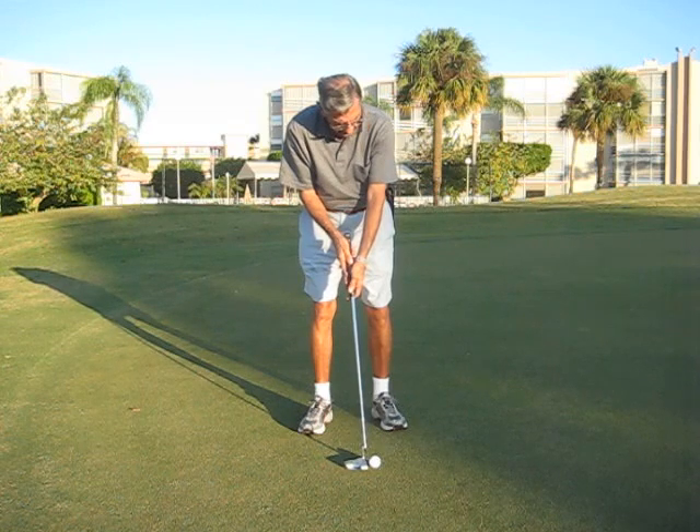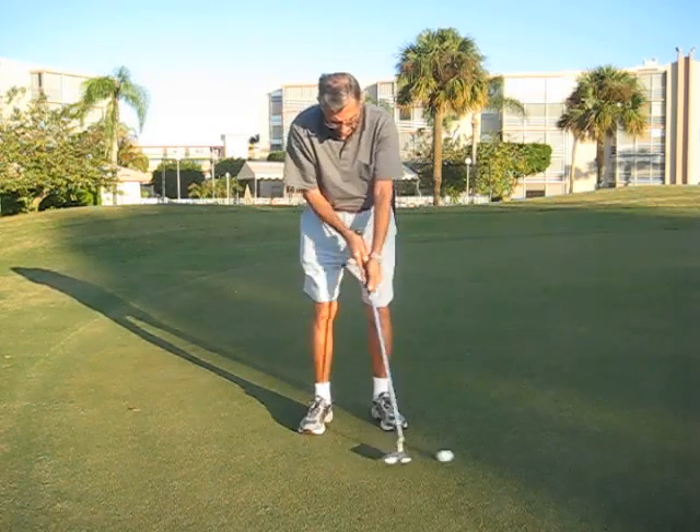Elbow in. Don't lift your head up, just keep it down on the top of the ball. And just follow through.